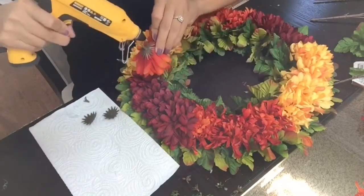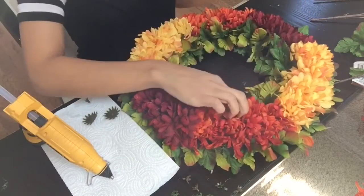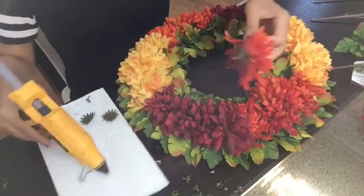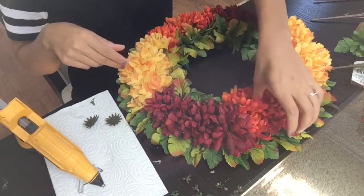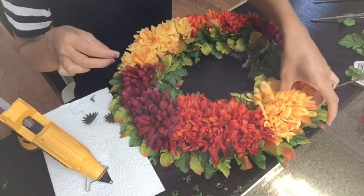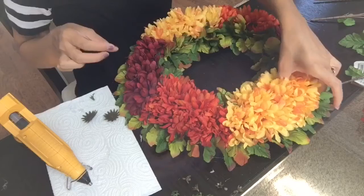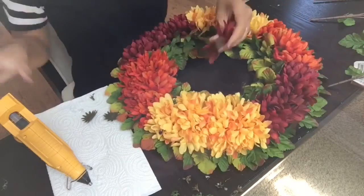Now I'm going to go all around the wreath and wherever I feel like there's an empty spot or it looks bare, I'm going to add a few more flowers to those areas. You can decide to skip this step, but personally I like my wreaths to be nice and full. So I'll go all the way around and add more flowers wherever I feel like they should be added.